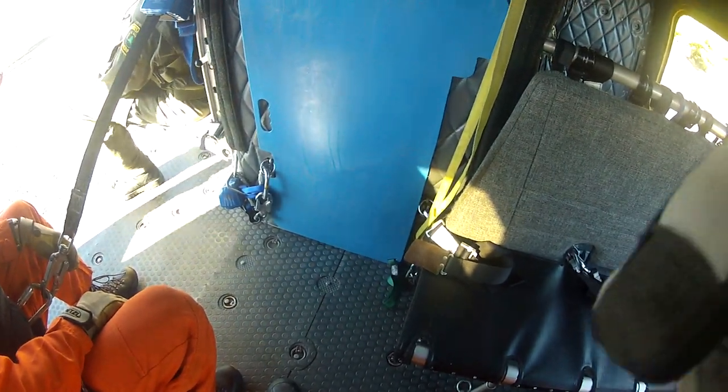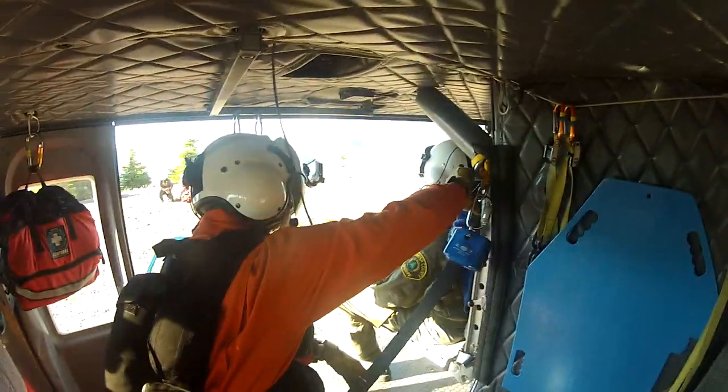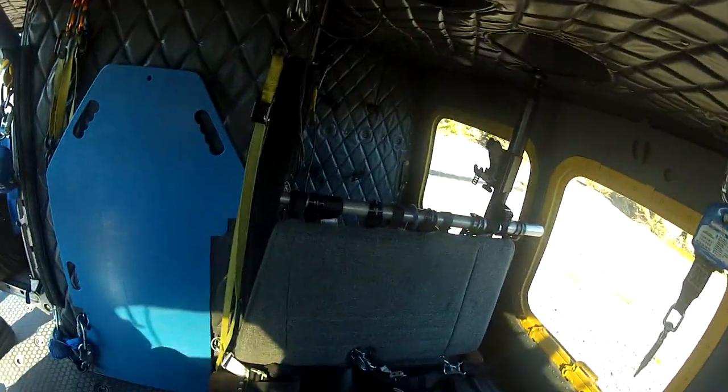C-600. C-600. Systems check. Check. Crew Chief leather gloves on. Check. Crew Chief tether secure. Check. Crew Chief floor ring stowed. Check. Crew Chief switch to hot mic when ready. Roger. Crew Chief recorder on. Chip in. Check.